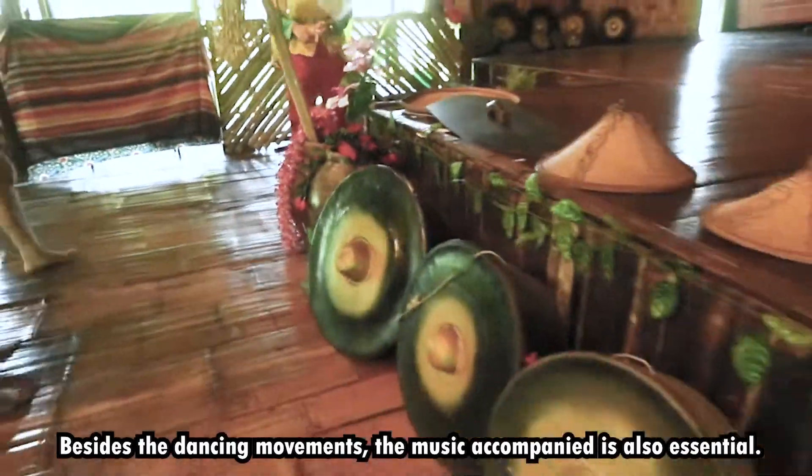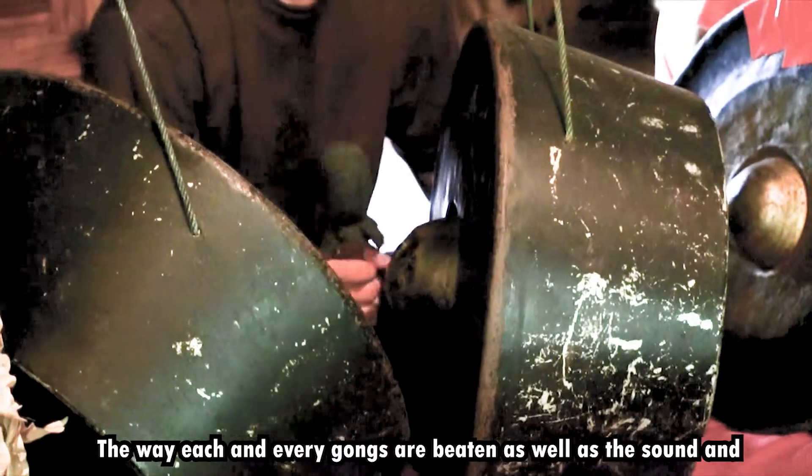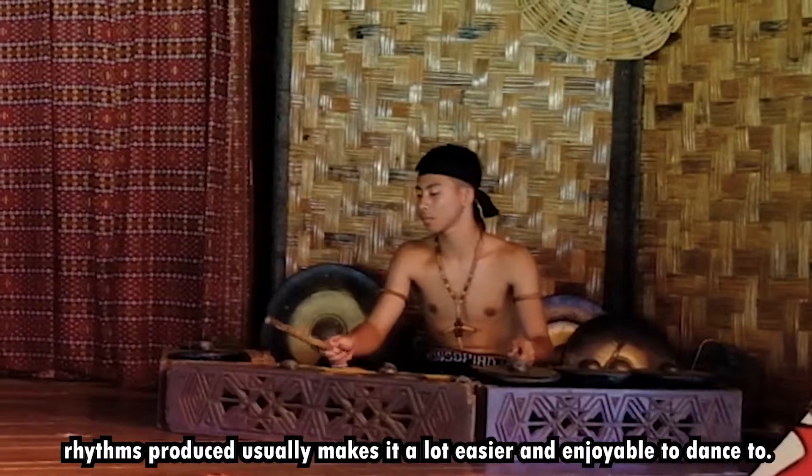Besides the dancing movements, the music accompanied is also essential. The way each and every gong is beaten, as well as the sound and rhythms produced, usually makes it a lot easier and more enjoyable to dance to.